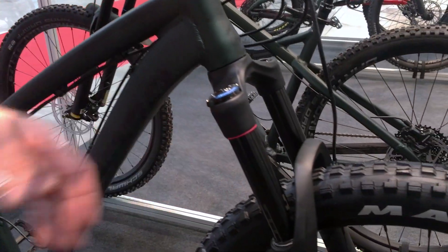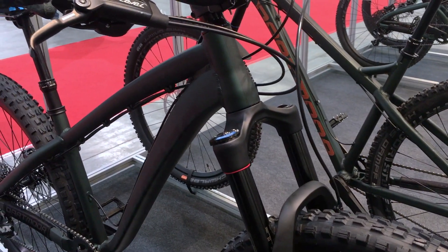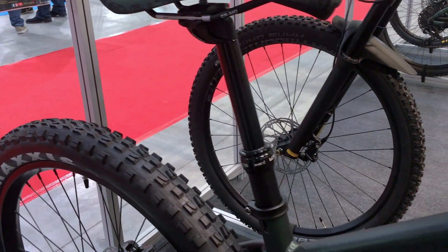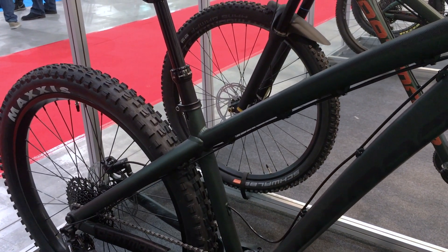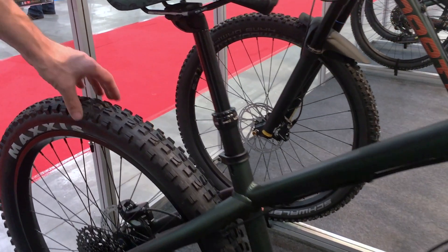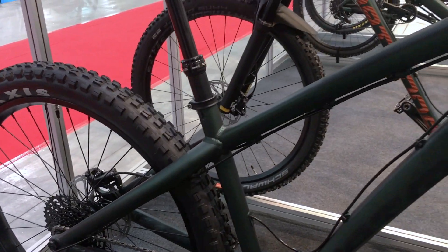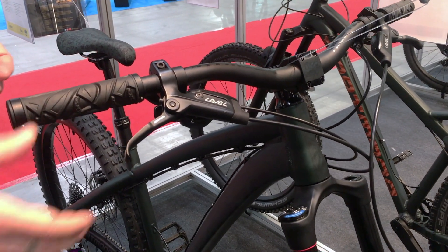Let's start with the fork. We have the new RockShox Yari boost-size fork, in this case with 150 millimeters of travel. We also have an adjustable seat post — a KindShox E20 with 150 millimeters of travel. We still have the big 2.8 Minion DHF tires with the best quality compound, the nitro handlebars at 780 millimeters, and the Roots grips.